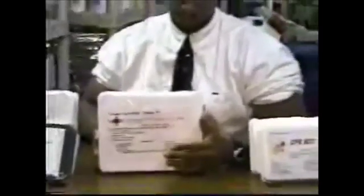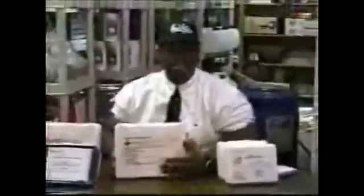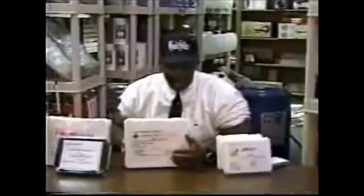It includes the following items: emergency food bars — 18 bars, good for one person for three days — five packs of sterilized water, and three green light sticks for emergency use that last for 12 hours.